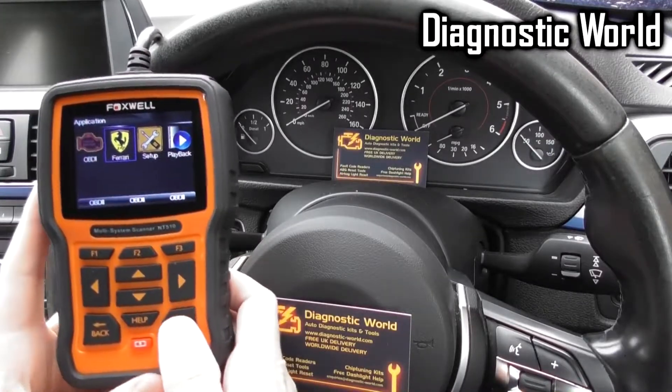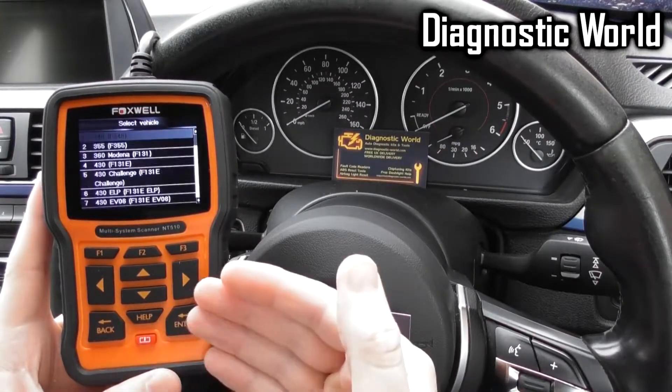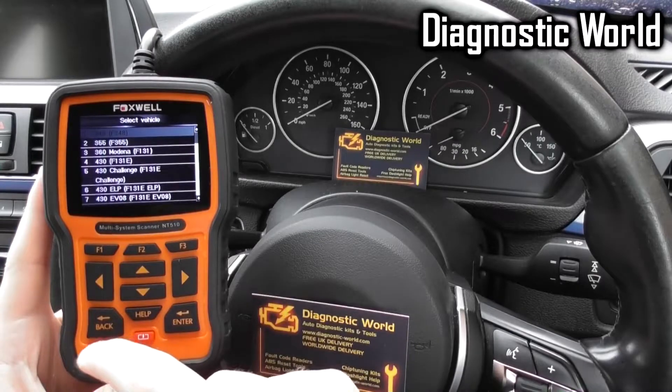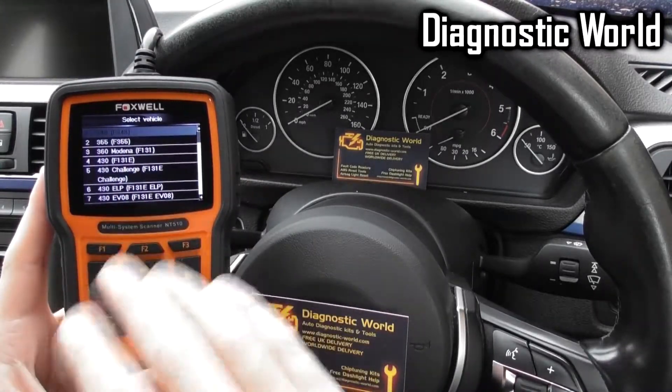So it's a Ferrari-based diagnostic tool, and what I'm going to do is just really show you the vehicle coverage and the system coverage within those vehicles. We've got a long list of Ferrari vehicles here, so bear with me while I get to your vehicle.